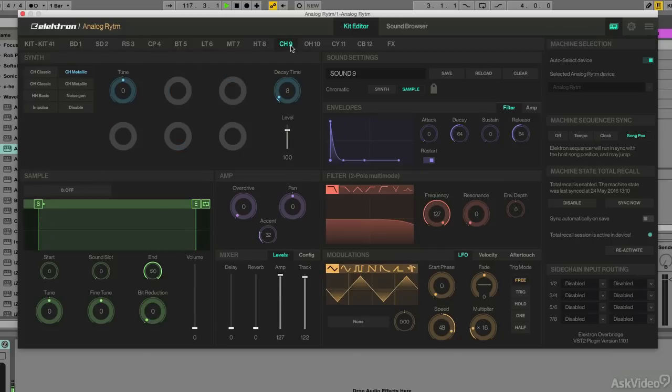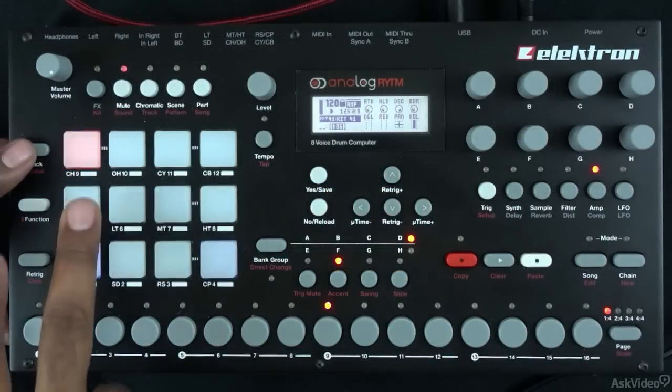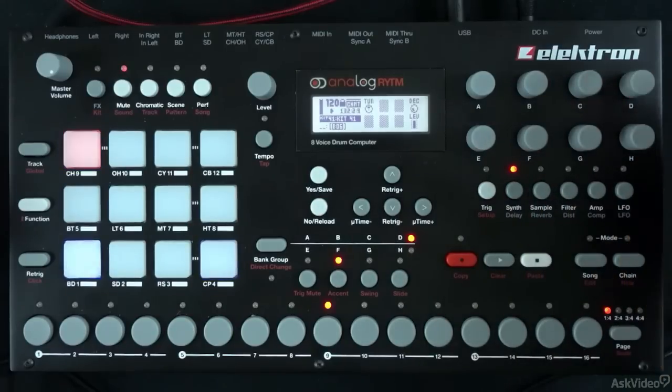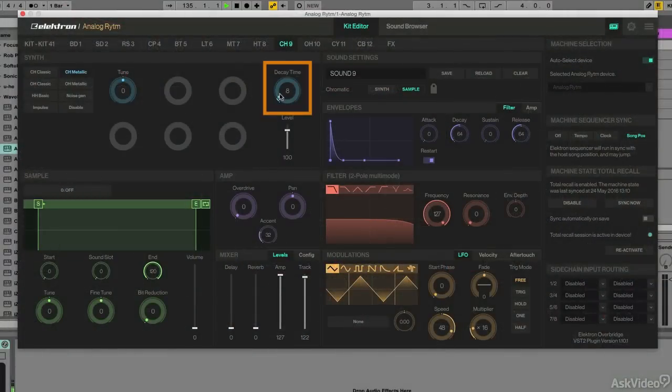Now I'll go to our close hi-hat here. I like the idea of automating the decay time on the close hi-hat. Since I'm still using the sequencer on Rhythm, I'm going to automate that on Rhythm's sequencer. I still have my hi-hat selected — I can tell because it turns orange when selected. If I want to affect the decay time in the synth area, I can press the synth button. My decay time is here, and you'll notice as I adjust this on Rhythm, you can see that parameter reacting in real time in Overbridge.